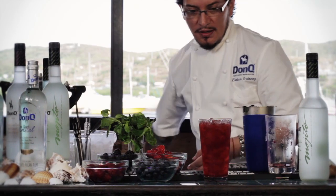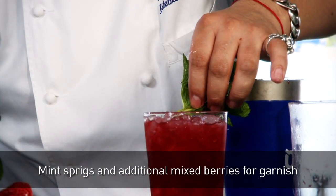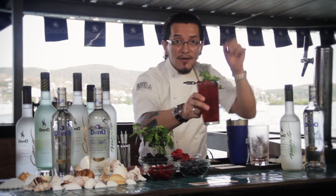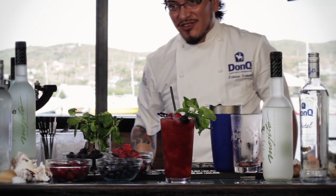I'm going to use some fresh mint and a couple of skewered berries. And here we have it: the DonQ Mixed Berry Mojito. Enjoy.